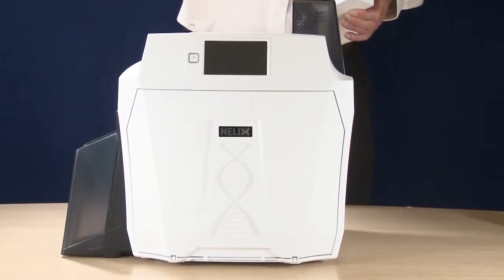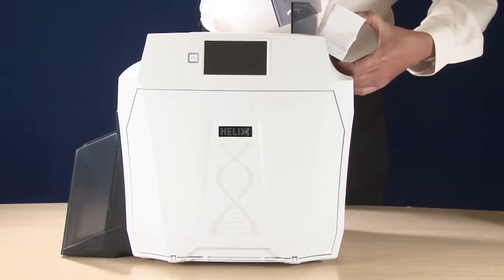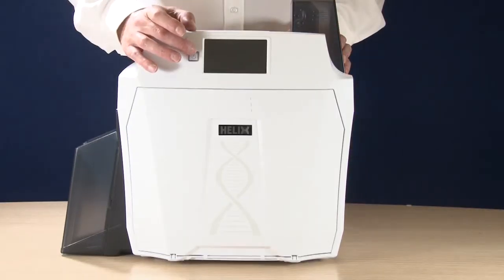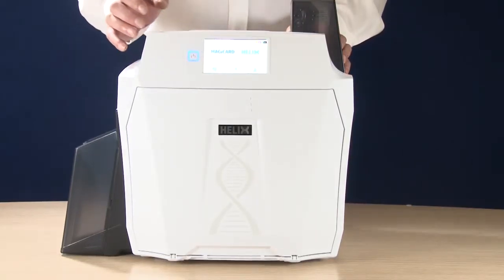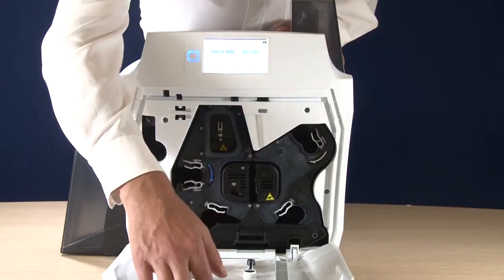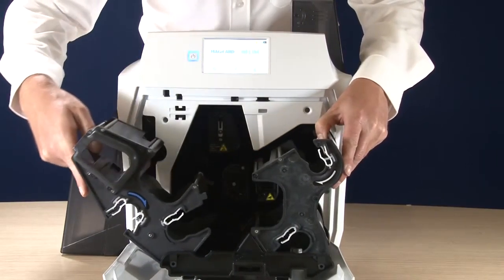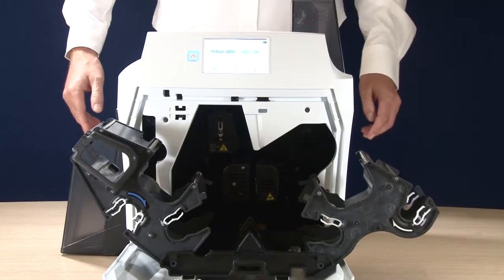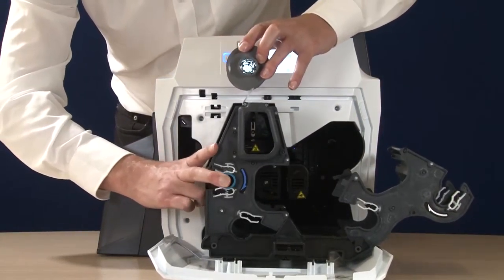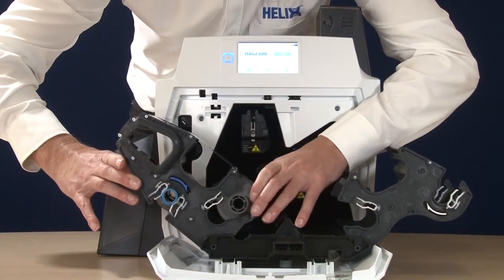Next, insert your blank cards into the input hopper by lifting the latch and carefully locating the cards. Now power up your Helix and load dye film by releasing the catch on the front door and sliding out the easy load dye film cassette. This has been designed specifically to prevent your dye film coming into contact with the desktop and contaminating the film. Locate the blue spool on the retransfer film against the blue arrow and the corresponding spool in the appropriate slot.